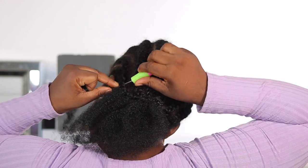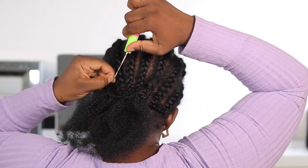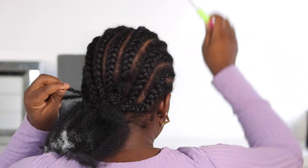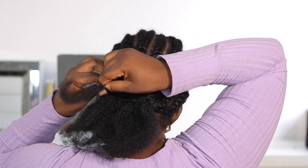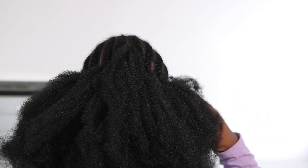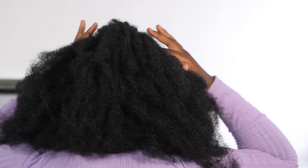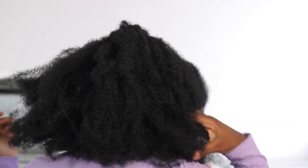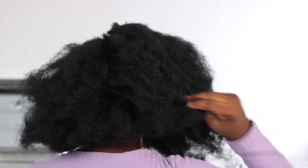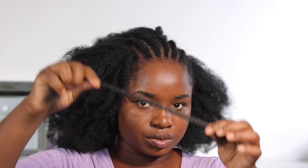You have to twist it before taking it in again — if you don't twist it, it's going to end up loosening and coming out. So twist and then pull it in again. I'm showing you numerous times how I'm doing that, so just watch carefully. This is what the back is looking like once done. Keep going until the back is as full as you like — the fullness depends on the spacing and how much hair you crochet at once.